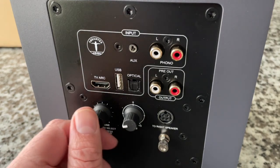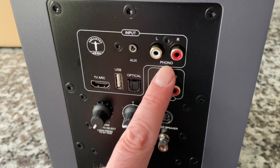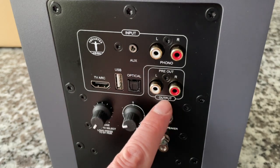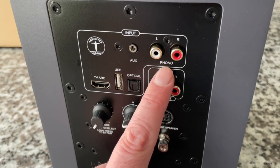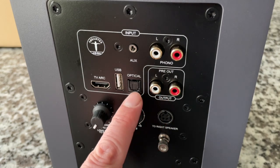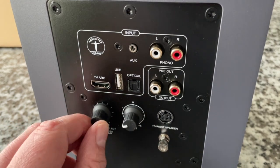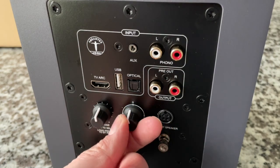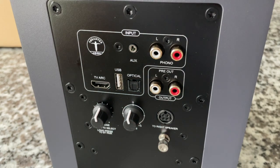Let's look at the controls and connections on the back. We've got an aux input and a phono input — interesting. I'm not sure if that's truly a phono level input or just a line input. We've got a pre-out, an optical and USB-A TV ARC — so you can loop in your TV sound. These are Bluetooth as well. There's a bass control right here, the right speaker connect, and a grounding terminal. These are really interesting.